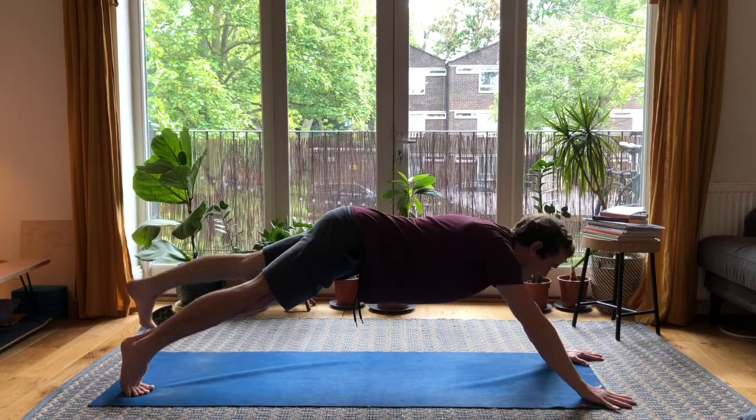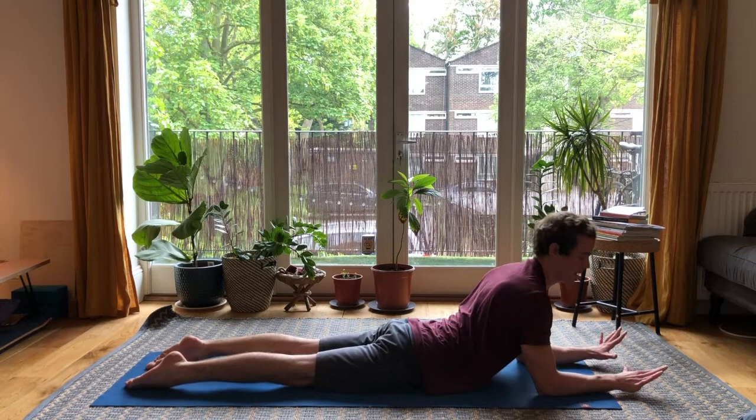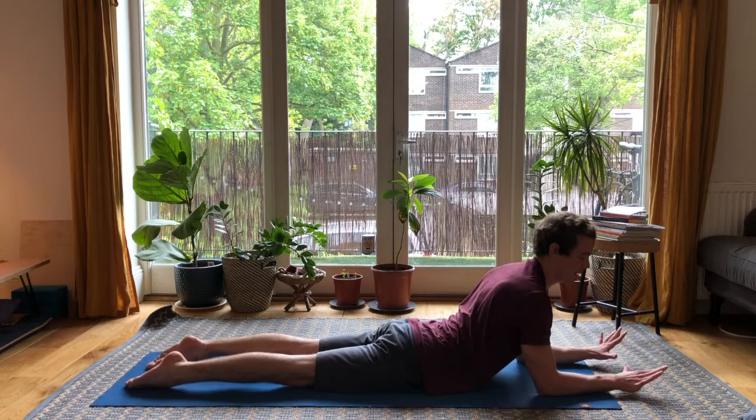Hold for a final countdown, then hands come down, walk the feet in, knees down, forearms come down. Bring the hips down to the ground and stretch the abdomen, lift the chest. From here, just pulling the elbows back, roll the shoulder blades down the back and stretch the front of the body.